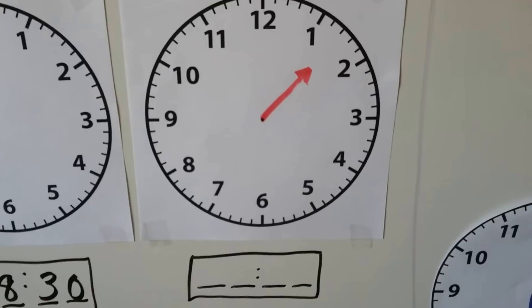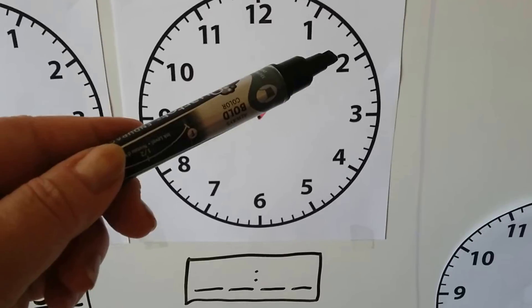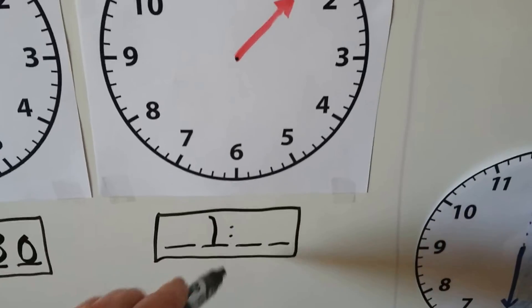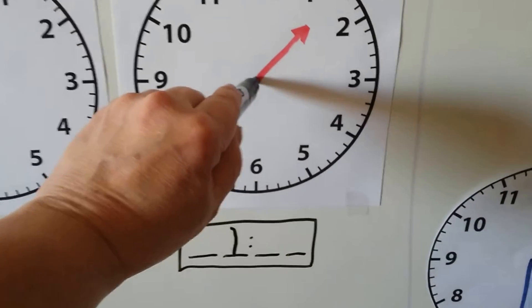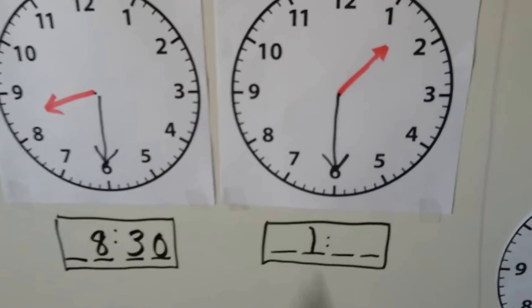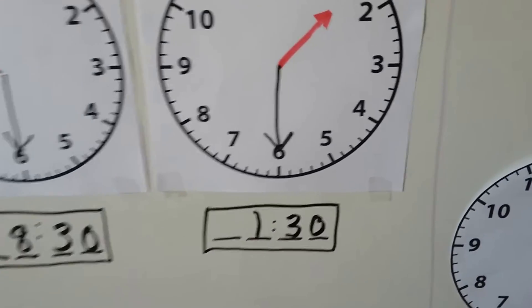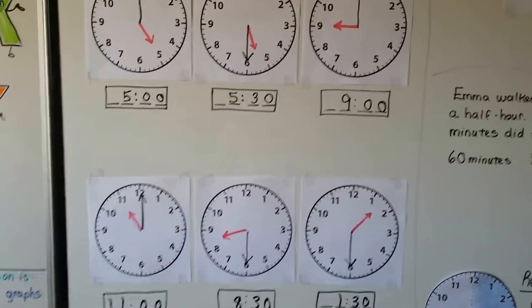How about this one? The hour hand is in between the 1 and the 2 — it went past the 1, it's not at the 2 yet, so it's still in the hour of 1. Because it's in between two numbers, it must be half past. We draw the minute hand coming down to the 6. We forgot the minute hand on the previous one too — even I make mistakes! So that one is 8:30, and this one is 1:30.